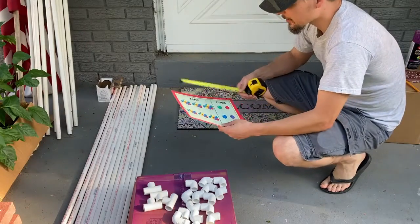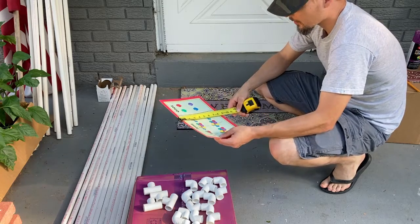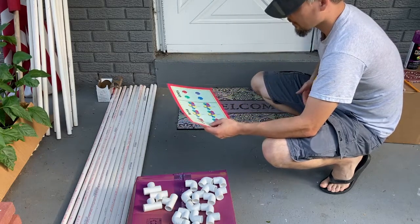One of the first things we're going to do is take our measurements of our documents. So this is 11 by 9, 8, 11, 13 by 11, 11 by 13.